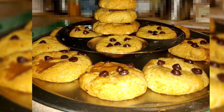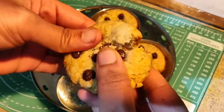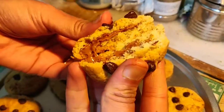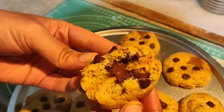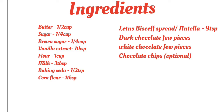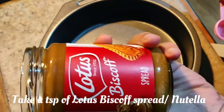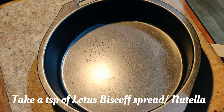Hello friends, welcome to Samuel Darbar. Today I'm going to show you how to make stuffed cookies with dark chocolate, milk chocolate, and also with Biscoff cookie spread or Nutella. Kids will love these cookies — they will be so delicious.